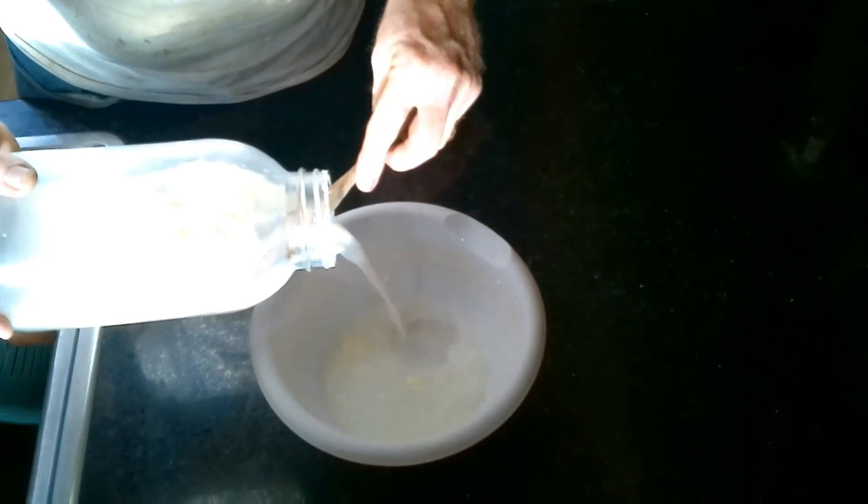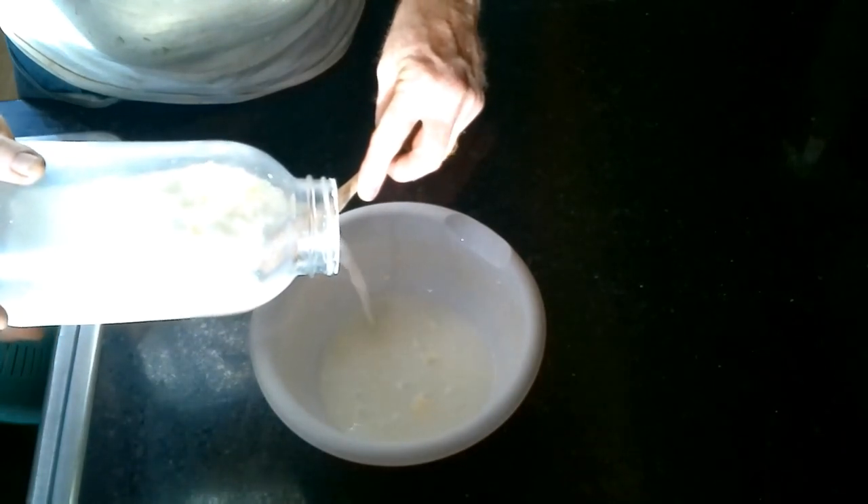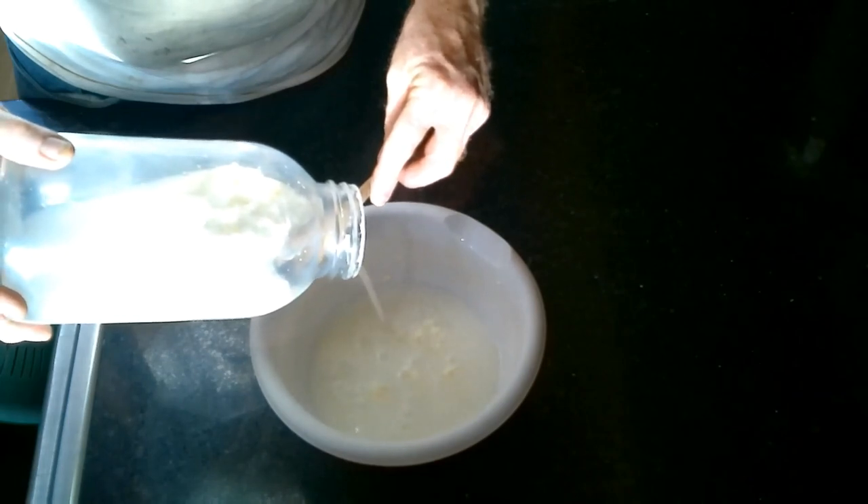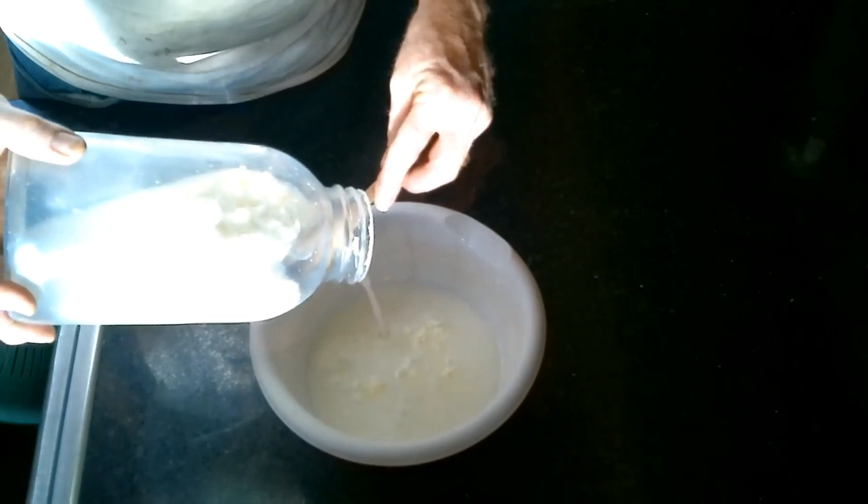This is the buttermilk. I could probably shake this a little bit more but my arms are really tired.